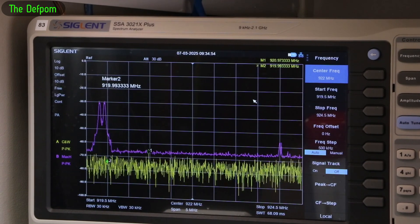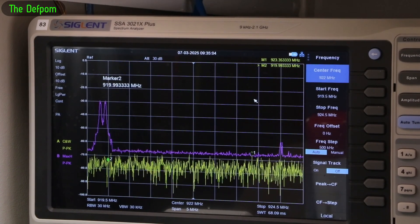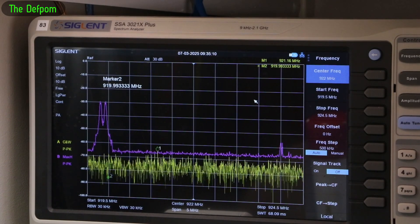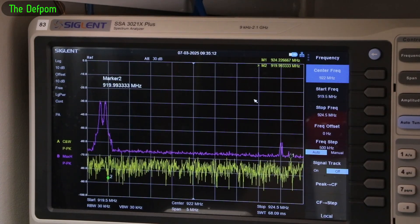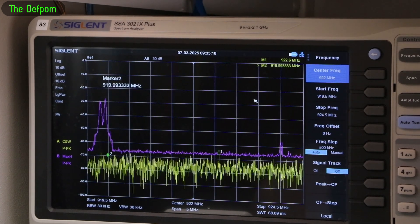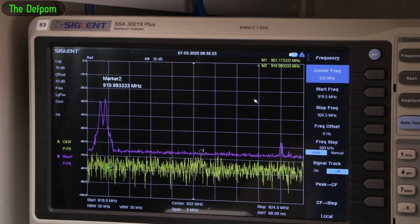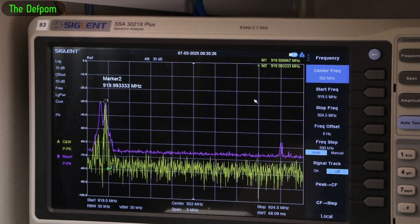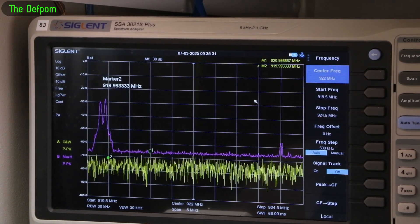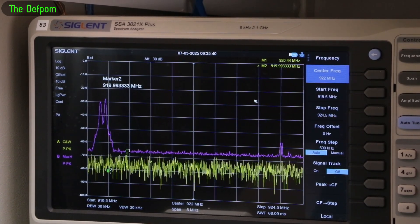I'm using my spectrum analyzer here with both poles set up. You can see there's a peak shown — this is the working pole, you can see it popping up, and that's working absolutely fine, triggering the timer. Now with the other pole — the one that isn't working — you can see it's also showing up on the spectrum analyzer and it's not stopping the timer. So the timer isn't seeing this pole, but it is definitely transmitting on the right frequency, because it's exactly the same as the other pole, and the amplitude is the same. This just gets more and more curious.